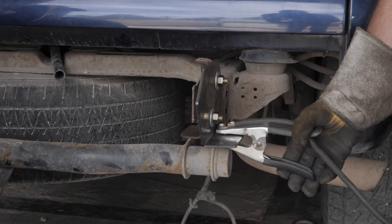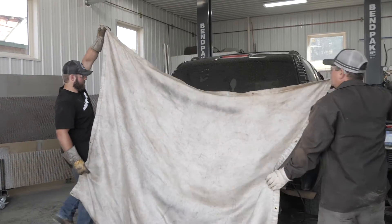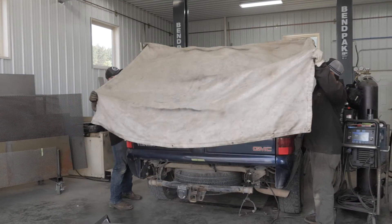Make sure your vehicle battery is disconnected and properly ground your welder to your vehicle. Protect your vehicle with a sheet to prevent damage.